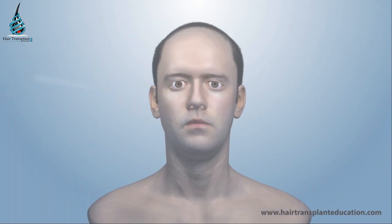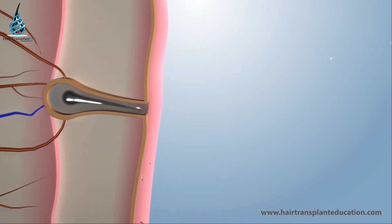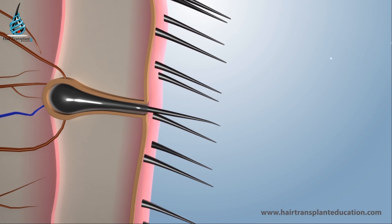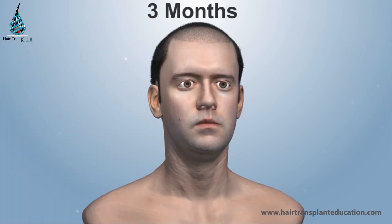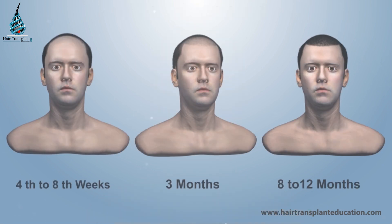Transplanted grafts fall off between the 4th to 8th week. Regrowth starts from the 3rd month, and the complete result can be seen between 8 to 12 months.